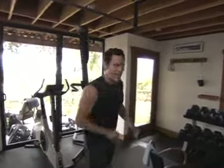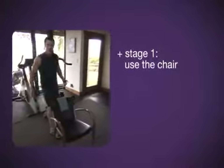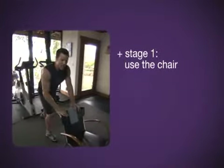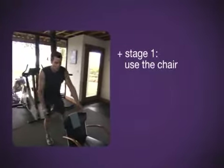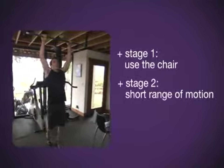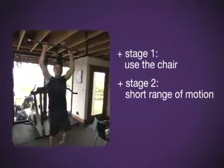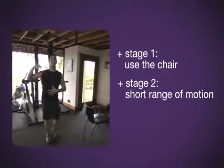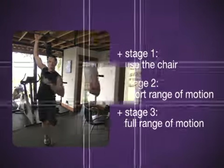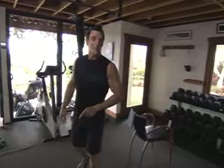Let's recap. Stage one: use the chair. The closest to the bar, the more leverage. The further away, the less leverage. Stage two: you get rid of the chair, you make them short range of motion. Whatever it takes. Stage three: increase your range of motion, less body English. It takes time, practice, and patience.